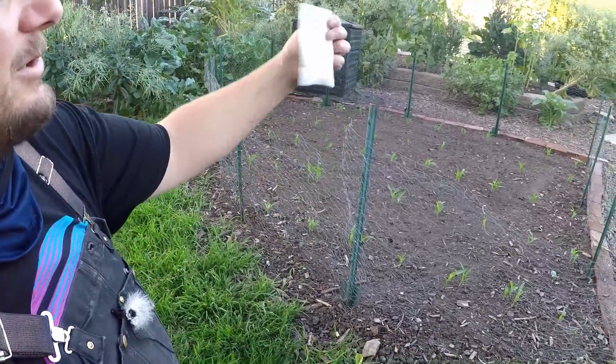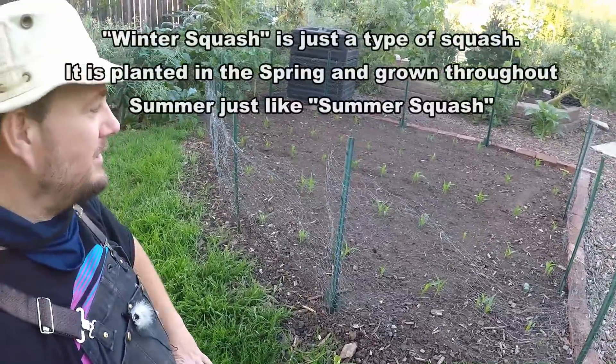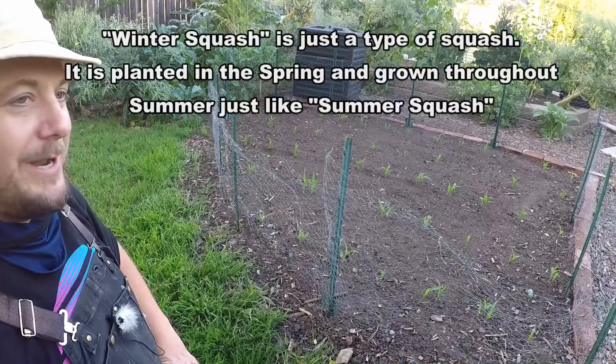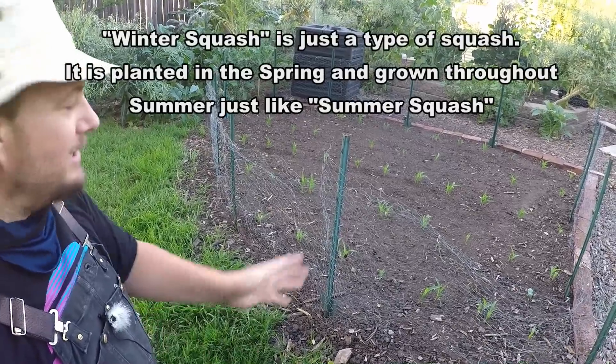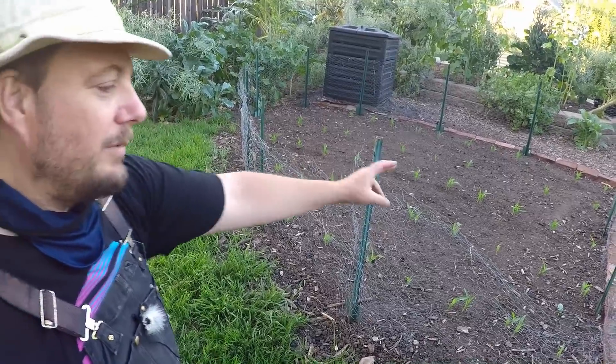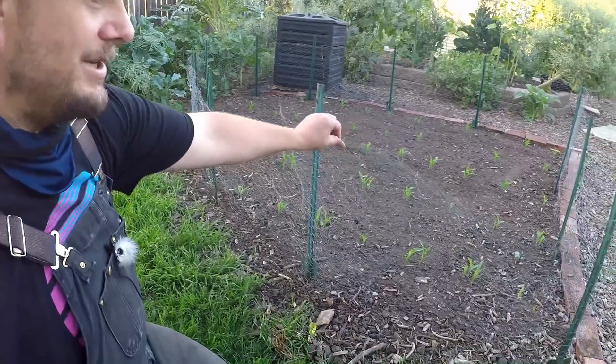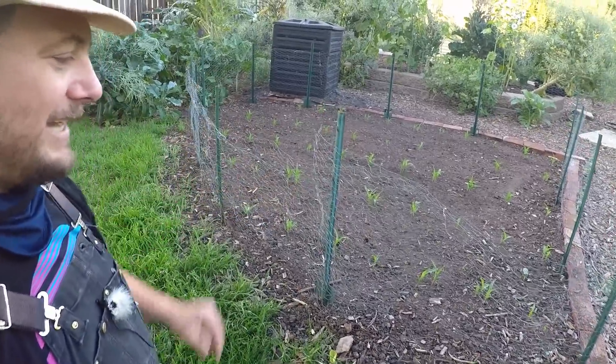The squash I'll be planting is a winter squash — the kabocha, one of our favorite squashes to grow around here. Being a winter squash it is going to vine and spread out quite a bit, so eventually it'll even come out of the bed. We'll be removing this fence once things get better established — it's really here just to keep the dogs and chickens out while everything's getting going.